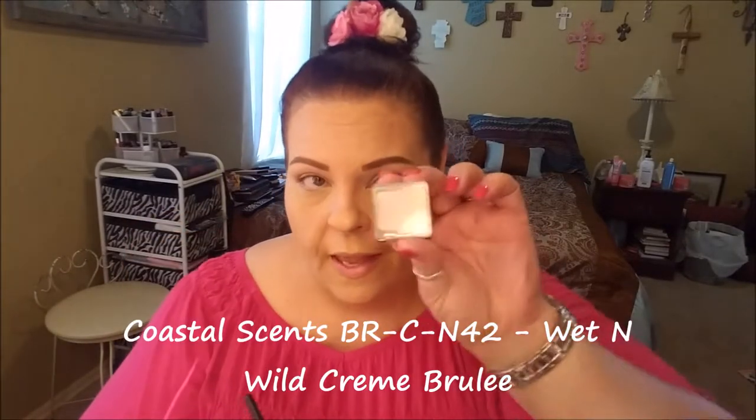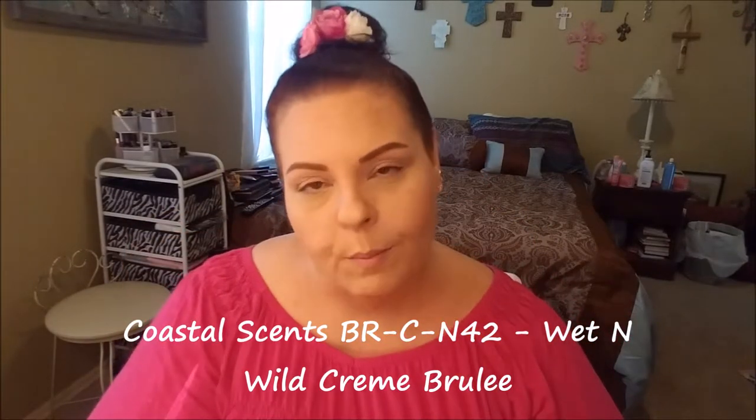I'm just going to pat this in from lid all the way up to brow bone. And to set my primer, I'm going to use my Coastal Scents BRC N42 and my Wet and Wild Creme Brulee eyeshadow.